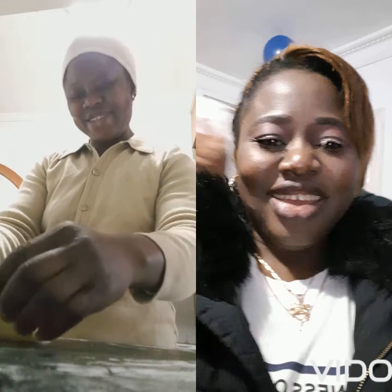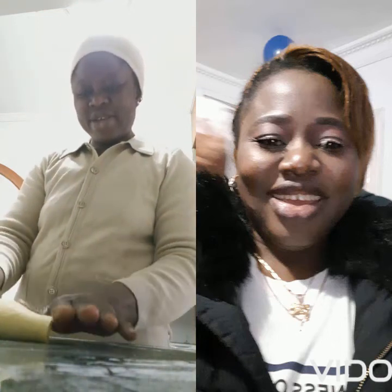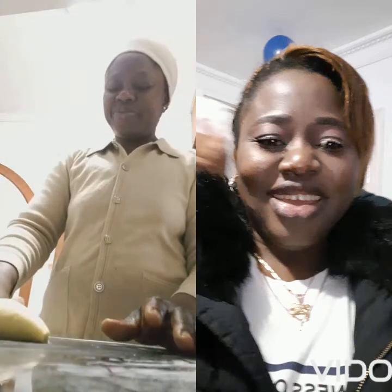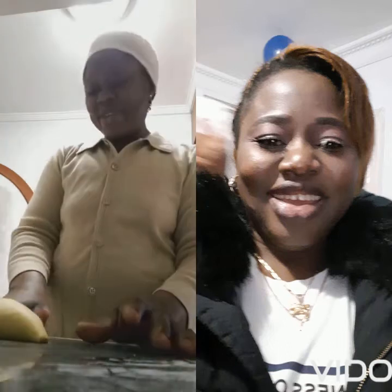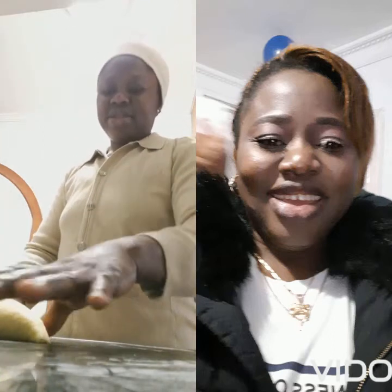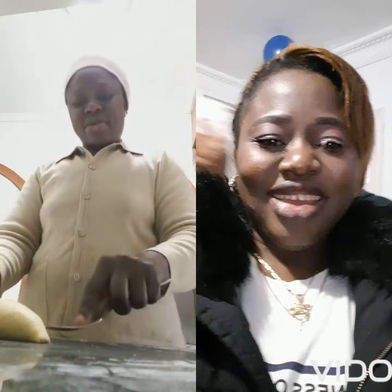Hi everyone, good morning! How was your night? This is another great day. Today we are going to make delicious meat pie. This is Mommy Amanda, aka Jesus Baby Kitchen. Just watch out, I'm making meat pie.